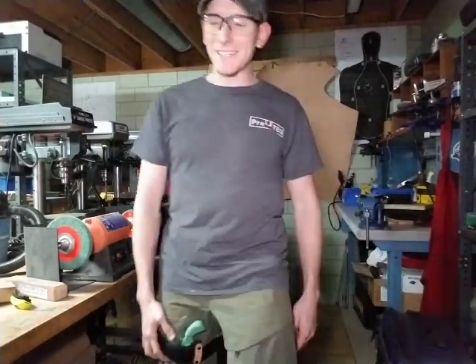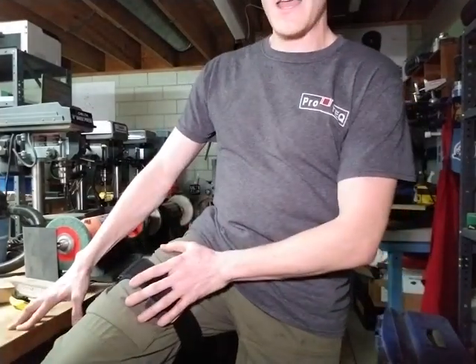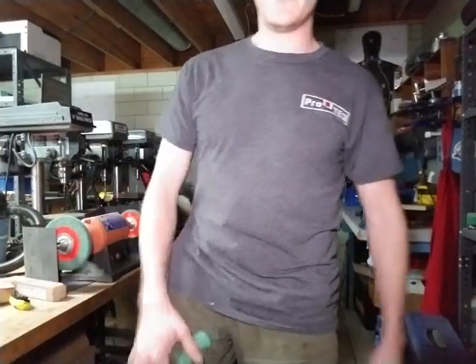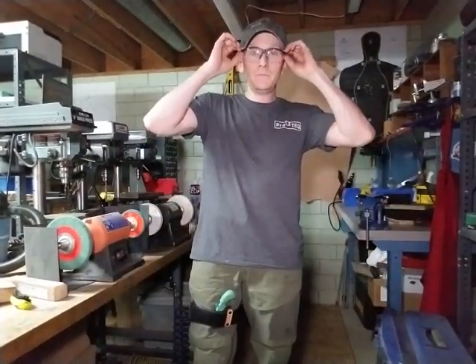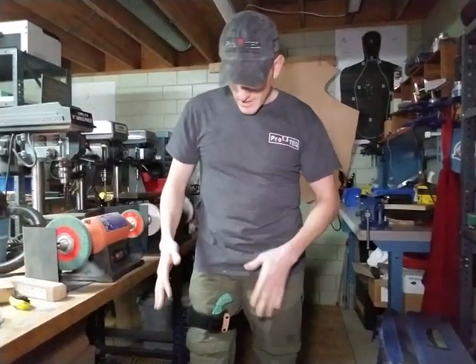I'm just kidding. This is for one of our lady customers who wants to carry a garter holster — because she wears a lot of dresses — in a comfortable fashion that won't reveal anything with her dress on.